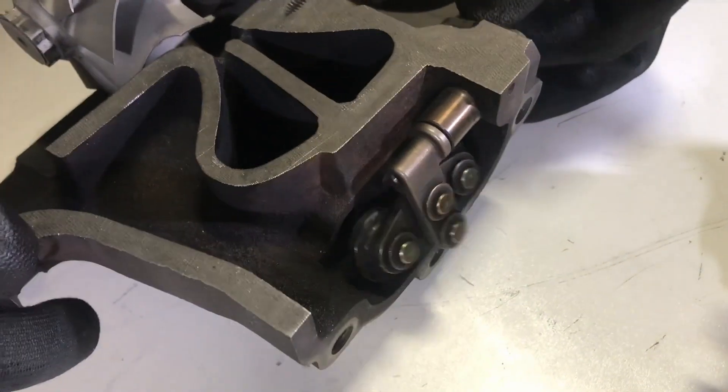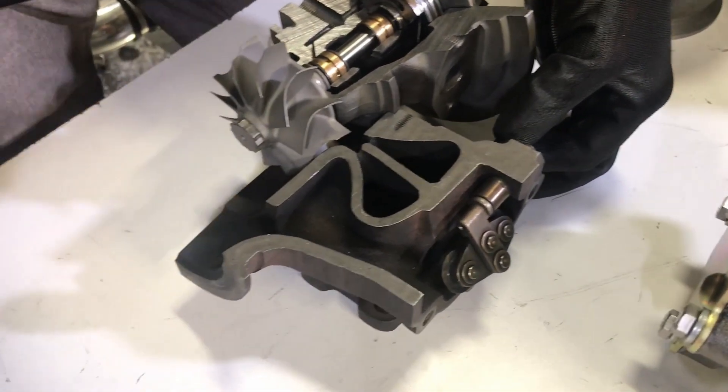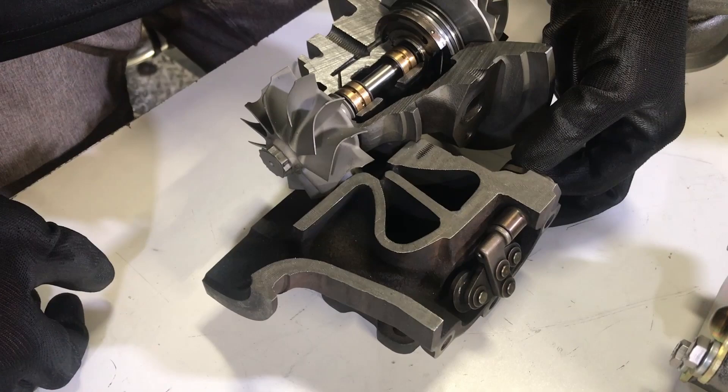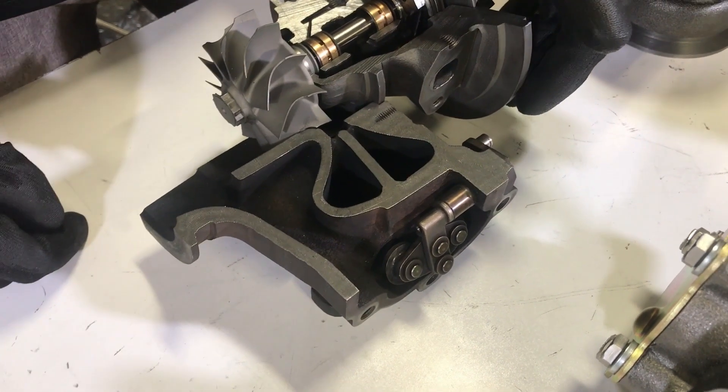As the valve opens, it allows the exhaust to bypass the turbine and go down the exhaust — so it wastes the exhaust down the exhaust pipe and does not put it through the turbine wheel.